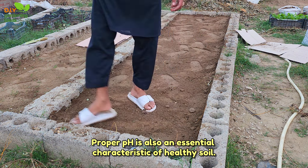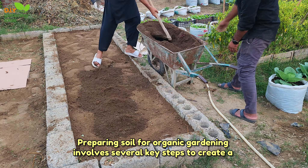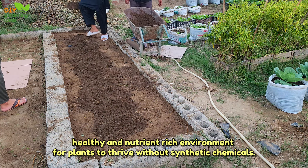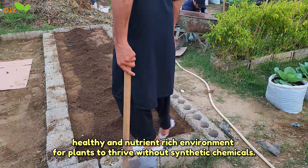Proper pH is also an essential characteristic of healthy soil. Preparing soil for organic gardening involves several key steps to create a healthy and nutrient-rich environment for plants to thrive without synthetic chemicals.